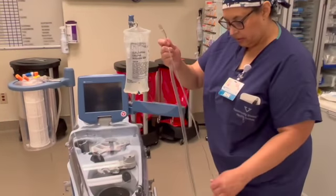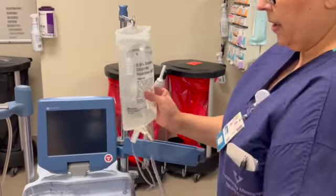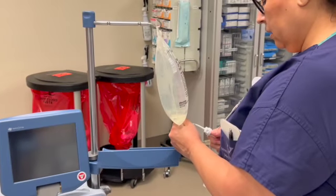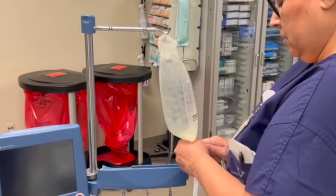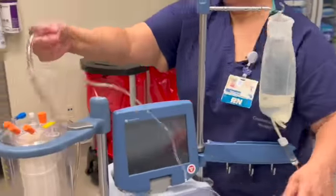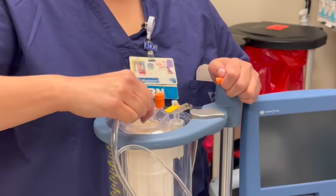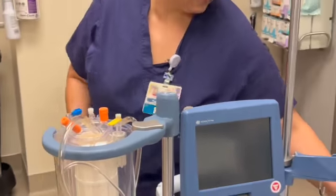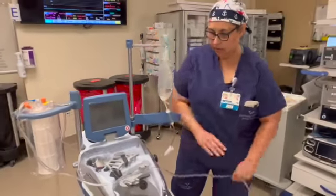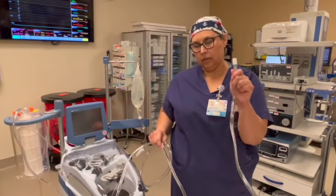Go ahead and spike — we're going to say there's heparin in there, even though there's not today. This will go over here; doesn't matter which one, pick any one. And there you go — it should be ready to work. Suction will be on the field connected to the end of this.